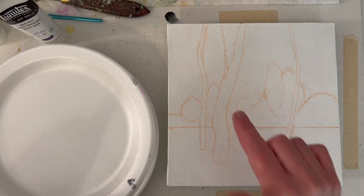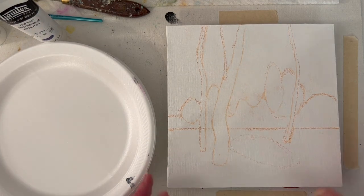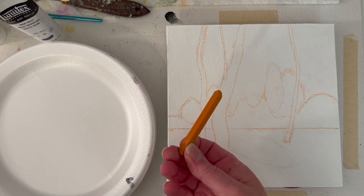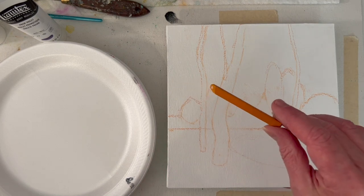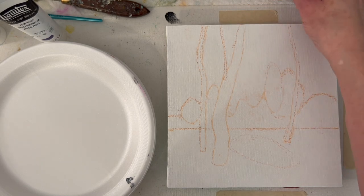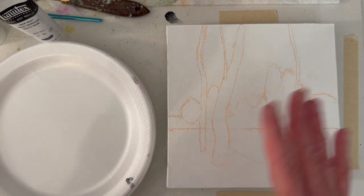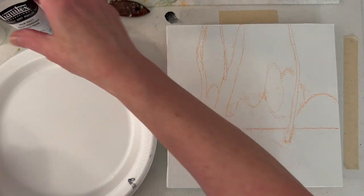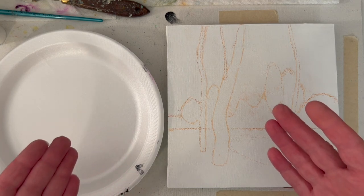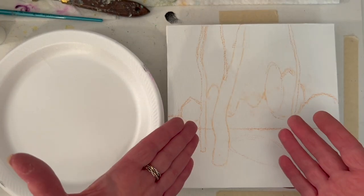I've got my game plan sketched on. I used a rusty orange Prismacolor NuPastel — they're harder and less dusty. I like the softer ones too; it just depends on what you're aiming for. Now I'm thinking about what I want to paint and working out my color plan.